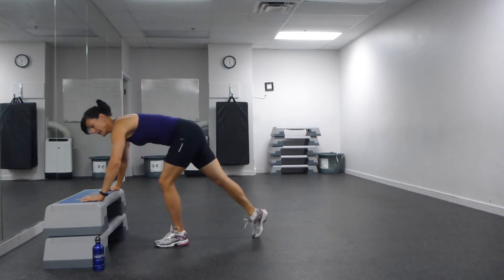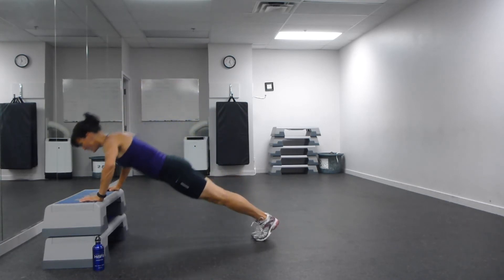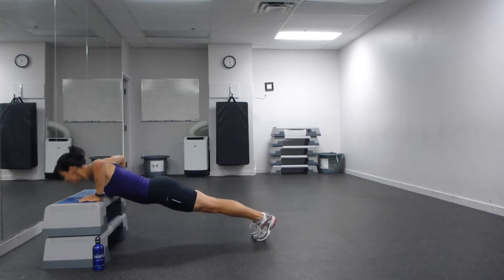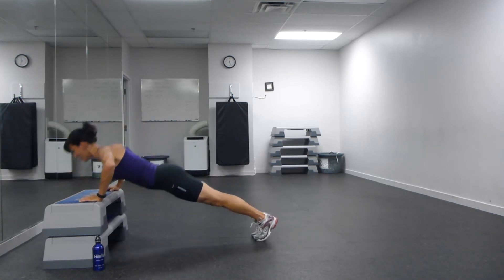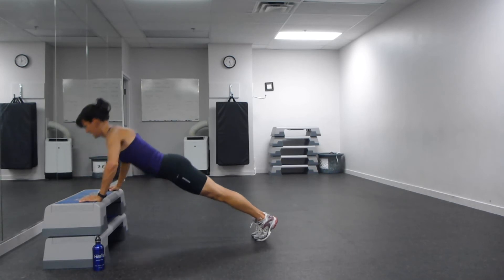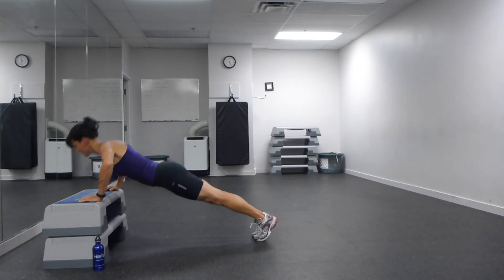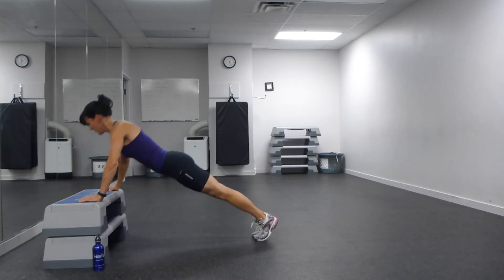Onto the bench — here's version number two of the push-ups. Once you get strong on the floor on your knees and you can do ten with your chest all the way to the floor, come on up onto a bench. Four more. Breathing in on the way down, breathe out on the way up.